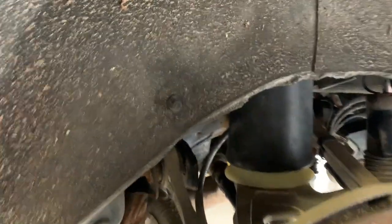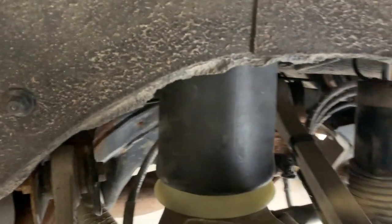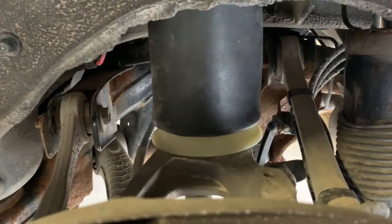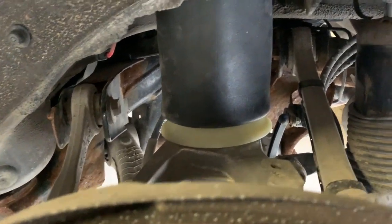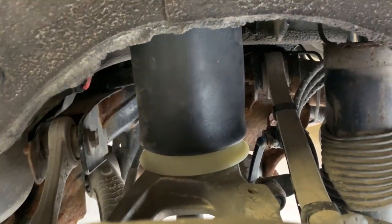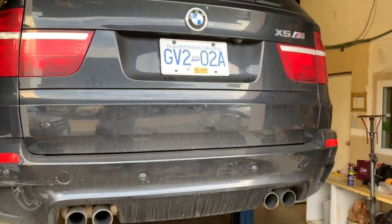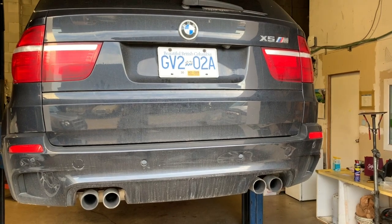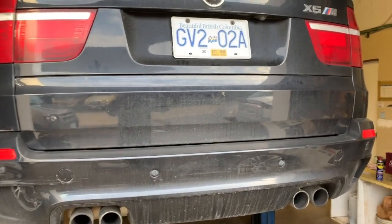That's the second suspension airbag for the X5M. This one only took about 10 to 12 minutes because I knew exactly what to do and it went in pretty quick. We're going to lower the car down, tie up those two hoses in the front, then let the air go in and check it out.